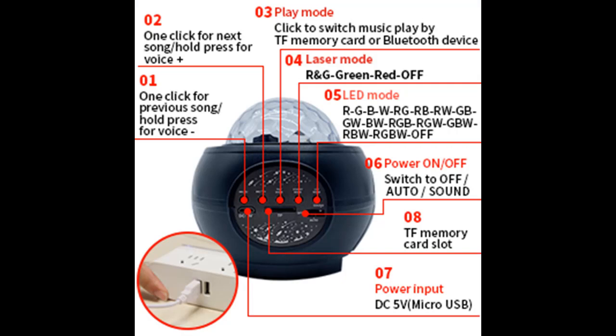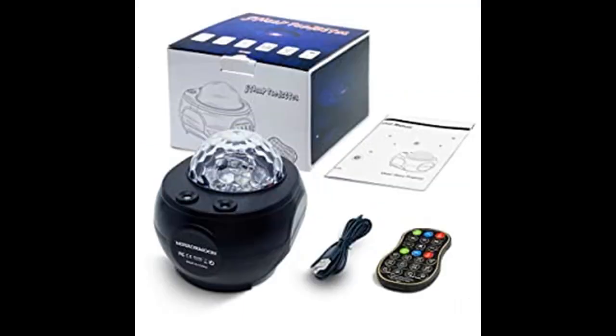We added a sleep mode to the star projector. It can create a starry night light in your bedroom and will shut off after one hour. When you turn on this mode, the soft light makes you feel comfortable and helps you fall asleep.